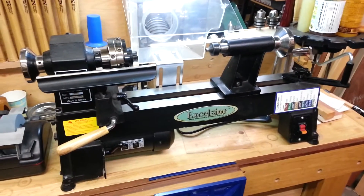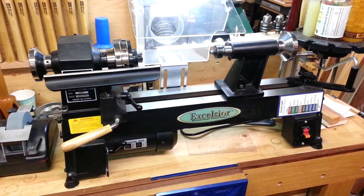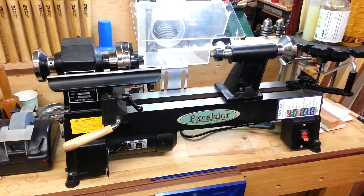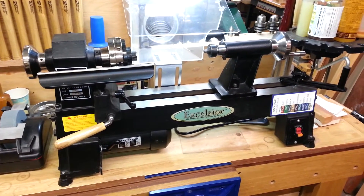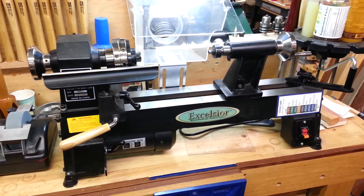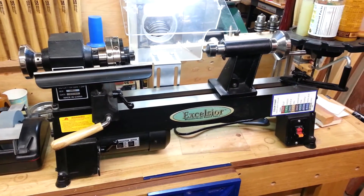This is the first lathe that I ever received. It was a gift from my sweet wife about five years ago for Christmas. I had an interest in turning pens and other small projects. This little lathe, which we got on sale at Rockler, has been a workhorse — just a tremendous tool for the price. I know it's a rather simple one with the manual speed changes and all of that. However, it does pens like nobody's business.